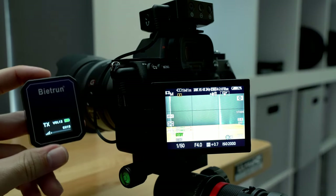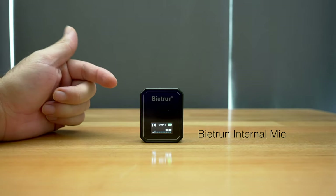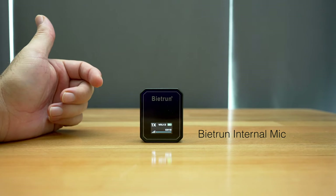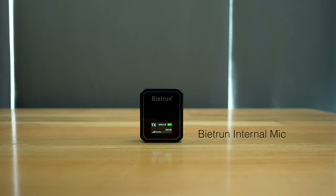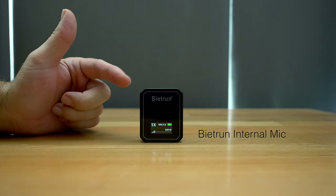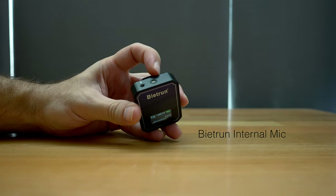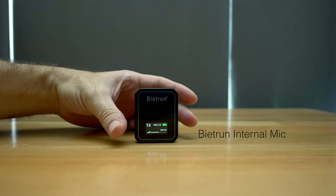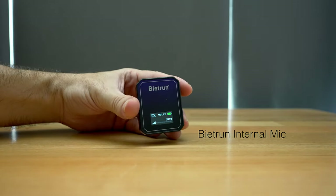Let's switch back to the other camera and listen to the sound of this wireless mic. Right now I'm talking from a distance to the transmitter, which is sending it to the receiver to the camera. Let me get closer — about six inches away. This is the internal microphone of the transmitter right on top. Keep in mind, if you're going to use this outside in a windy environment, you'll want to plug in a lavalier for better results. This is good if you want to clip it on your jacket or shirt.